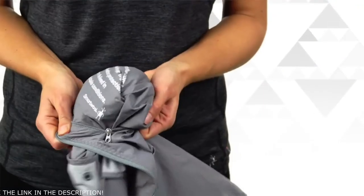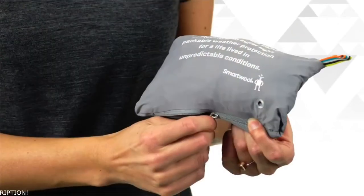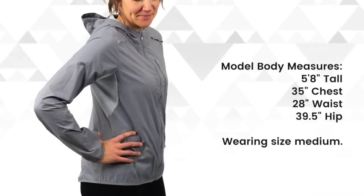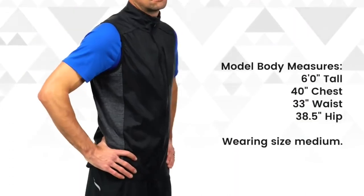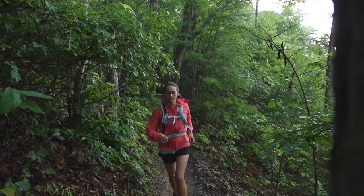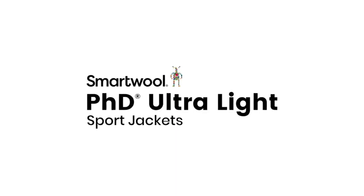Thanks to the lightweight fabrics, these pieces pack down so small they fit in their own chest pocket, so there's no reason to leave home without it. These performance layers are available in a jacket and vest for women, and a jacket, hoodie, and vest for men. So pick out your favorite, layer up, get going, and don't be afraid to break a sweat. Go far, feel good.